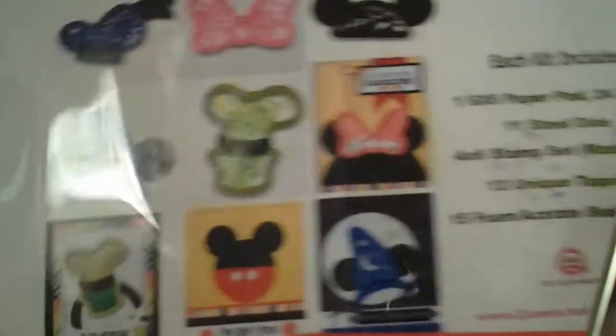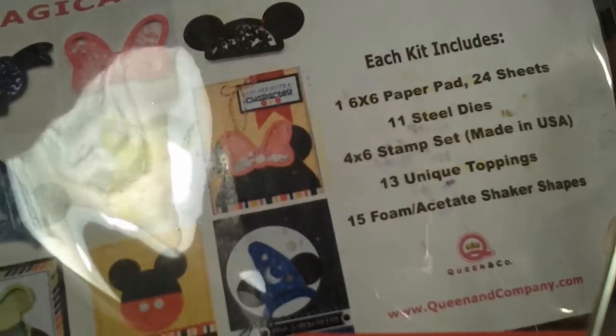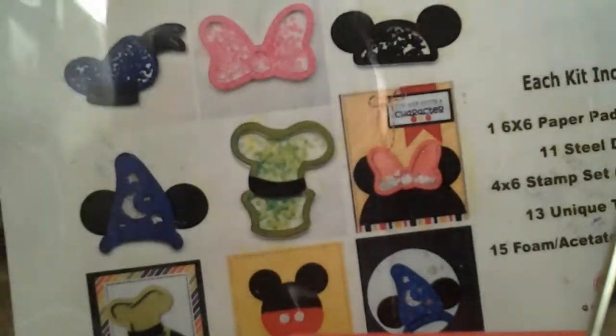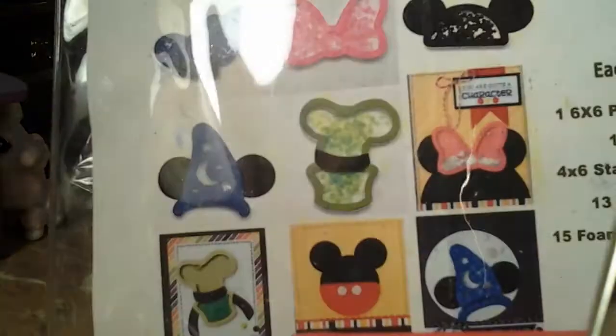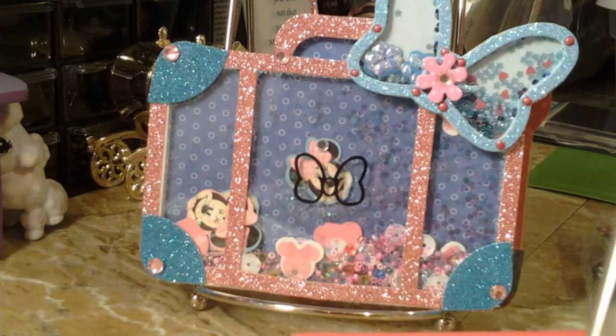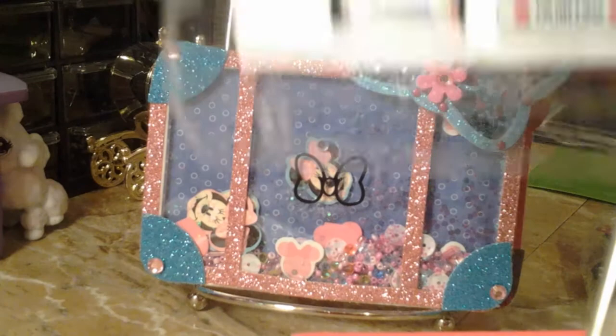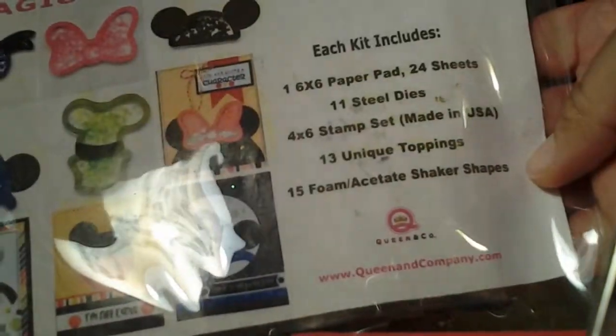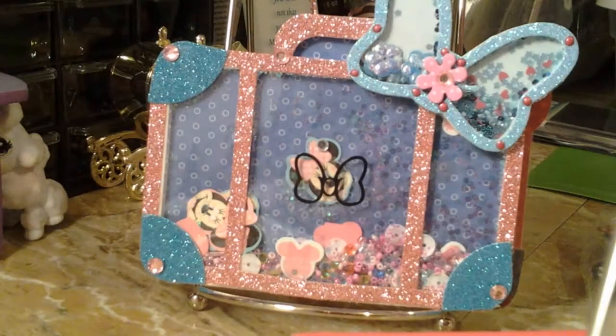I also used it along with the magical characters kit, and this is what it comes with — I really can't see everything, but this one actually came with some toppings, which is good. I purchased this one maybe two years ago at the scrapbook expo, I think, because that's the last time Queen & Company was there — they weren't there this year but they were there the previous year. And this is what I used; the kit comes with a lot and it was fun to use.